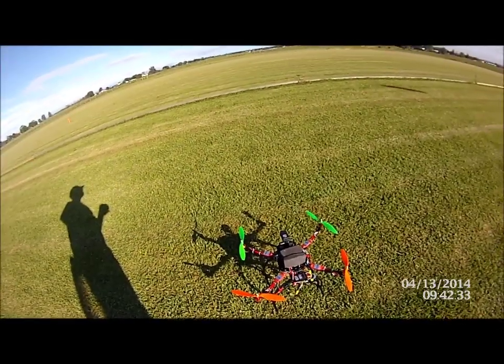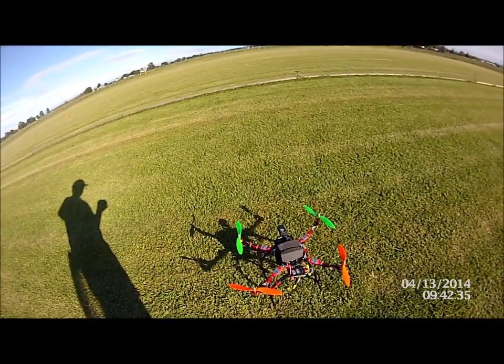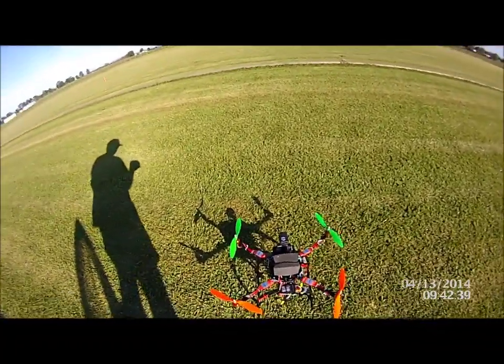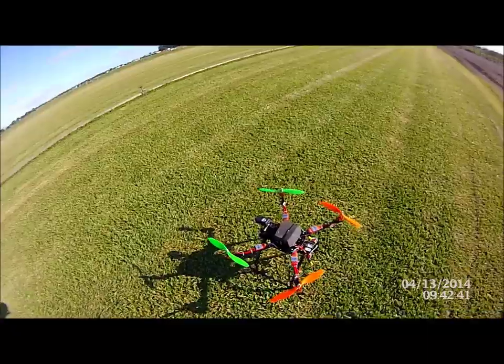Review time. This is my new X580, so we'll have a look at the frame in a minute. Just give you a bit of a look around, a bit of a walk around.